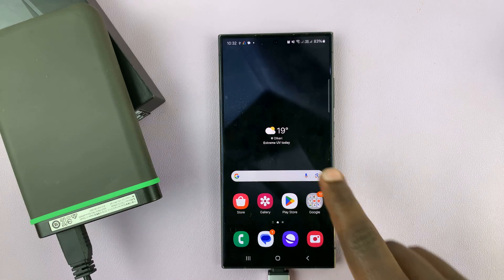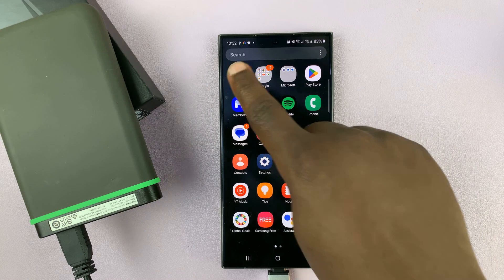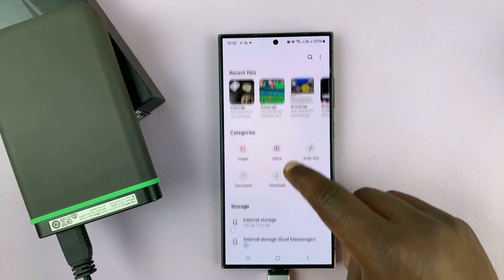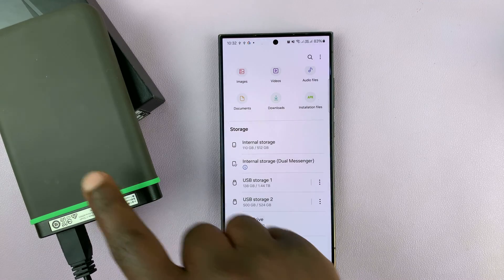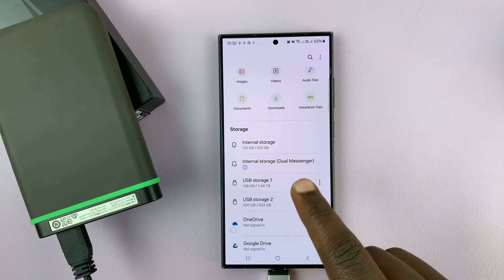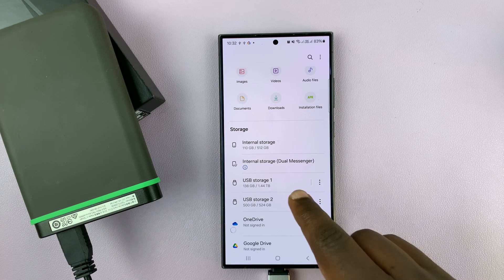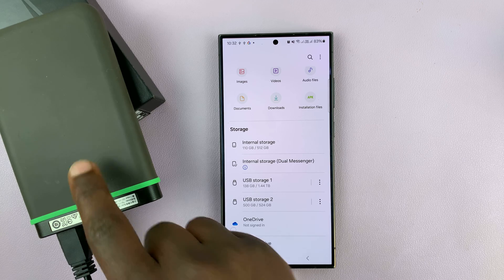You can actually copy files from the hard disk to the phone, but then you might encounter some problems trying to copy from the phone to the hard drive. That's because the hard drive is usually in NTFS file format, and your phone will not allow you to copy files from the phone to another device which is in NTFS file format.